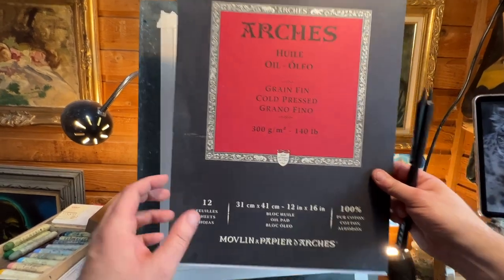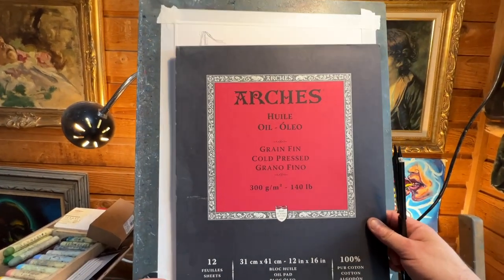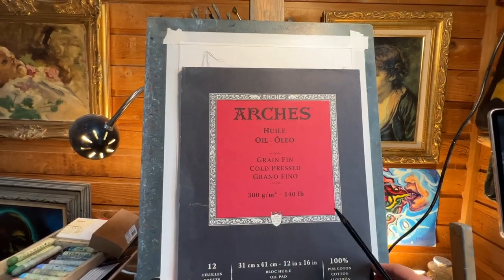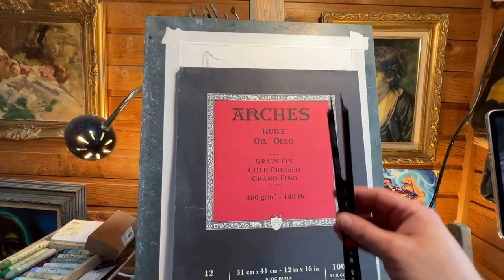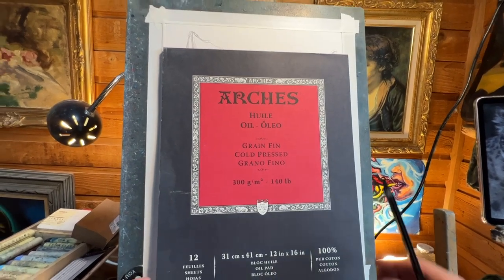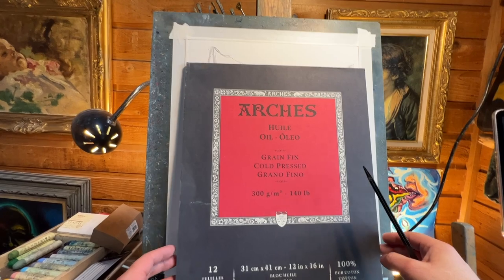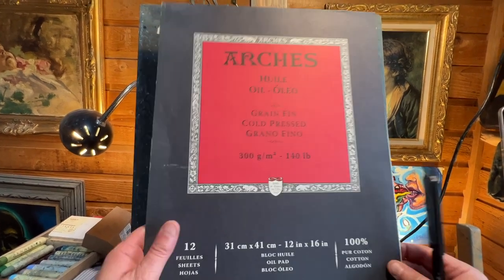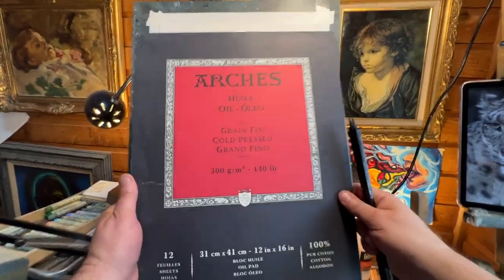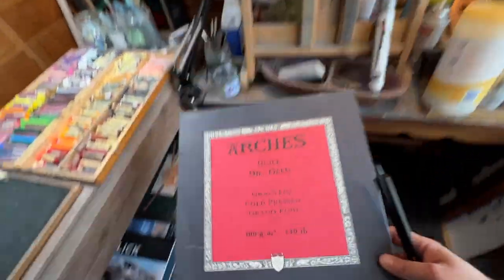I highly recommend the Arches cold press oil paper. It's affordable, it's got a nice 12 by 16 size, and it has a bit of texture rather than a smooth surface like Bristol smooth. I believe they also have a watercolor version — I haven't tried that yet, but I imagine it's probably just as good.